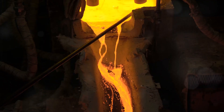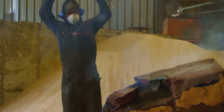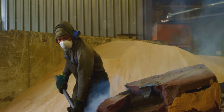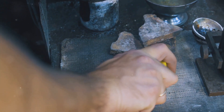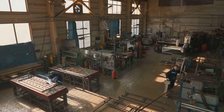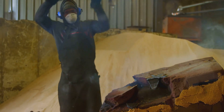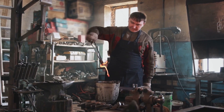Listen up folks, working with molten metal is serious business. Always wear your safety gear: heat-resistant gloves, a face shield and a leather apron. Molten silver gets incredibly hot, so you need to protect yourself from burns. Make sure your work area is well ventilated too. Melting silver releases fumes that you don't want to breathe in — a fan or open window can make a big difference.